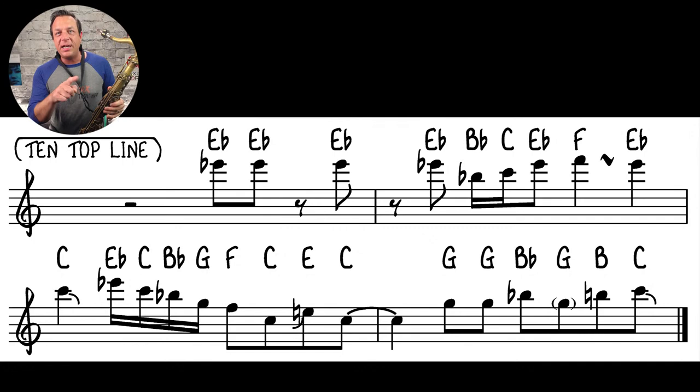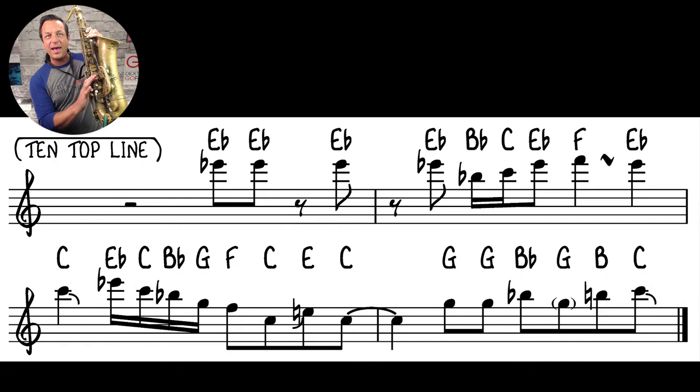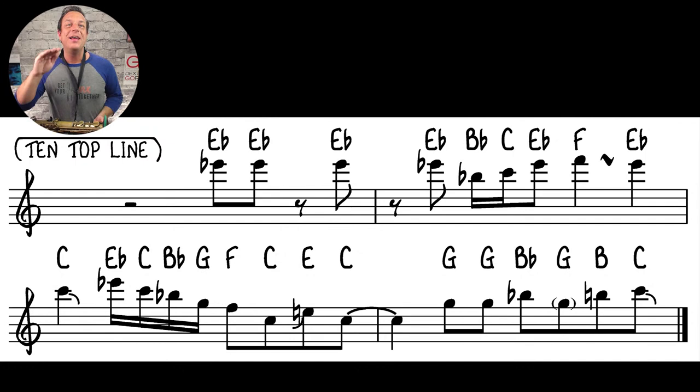On the turn in the second bar, third beat, you've got a high F then a turn to the E-flat. I'm playing the front F — for those who don't know, it's like a second octave key but you move your first finger up to that button. Some saxes have a brass button, some have a pearl. I've got a Selmer Mark VI with a pearl. I'd play the front F, then briefly hit the G-flat using my first finger and the side B-flat key.